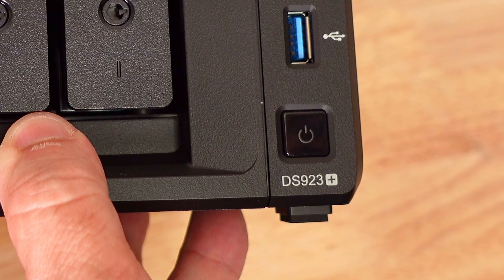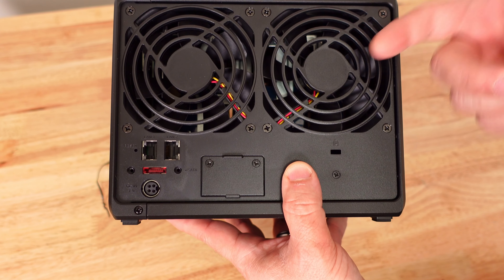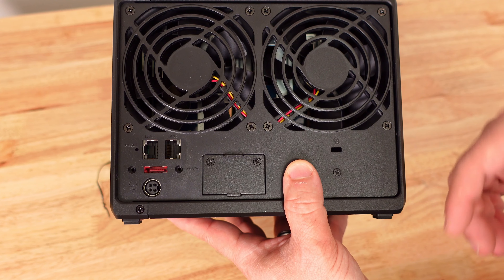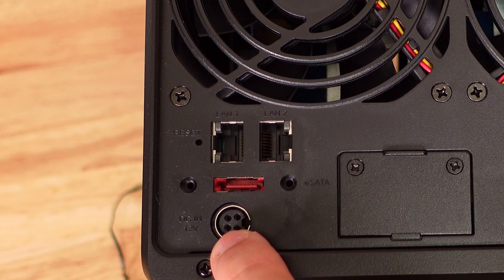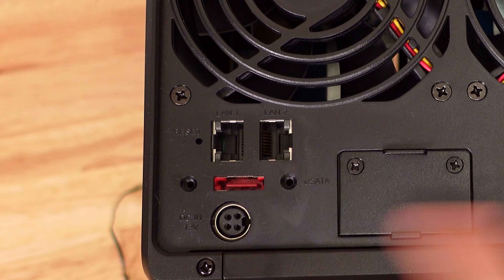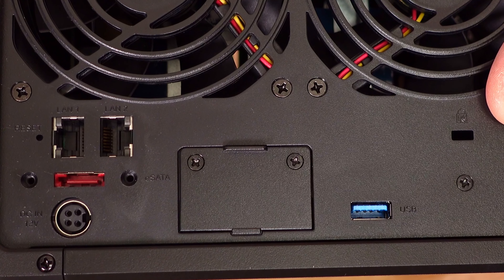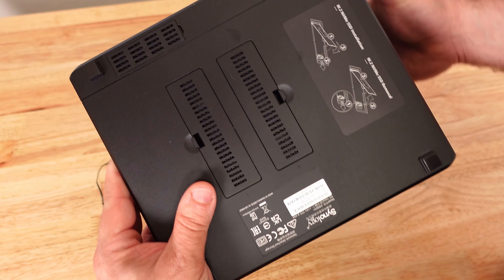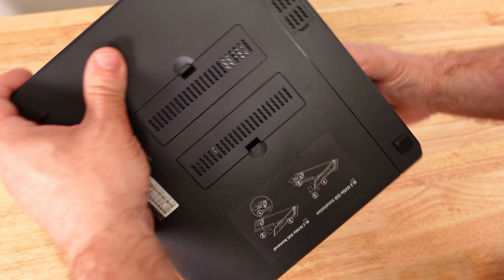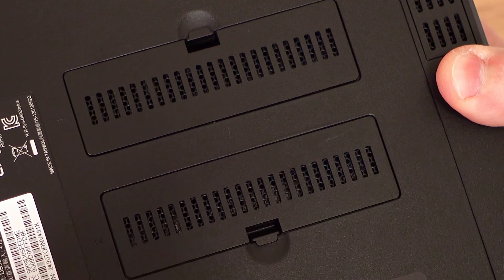There's a USB 3.0 port and the power button on the front, with the model number DS923+ on both sides. Along the back are two fans to exhaust air, two ethernet ports, an eSATA port, the power adapter connection, another USB 3.0, and a slot where you can install a 10 gigabit ethernet adapter.